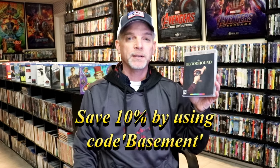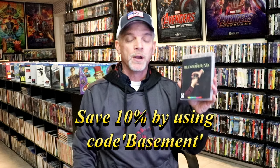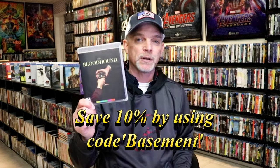I'm definitely looking forward to checking this one out. I do have a link below to the Aero site — if you were to use that link and use the code BASEMENT, you can save 10% off of your order. Definitely check that out if you're interested.